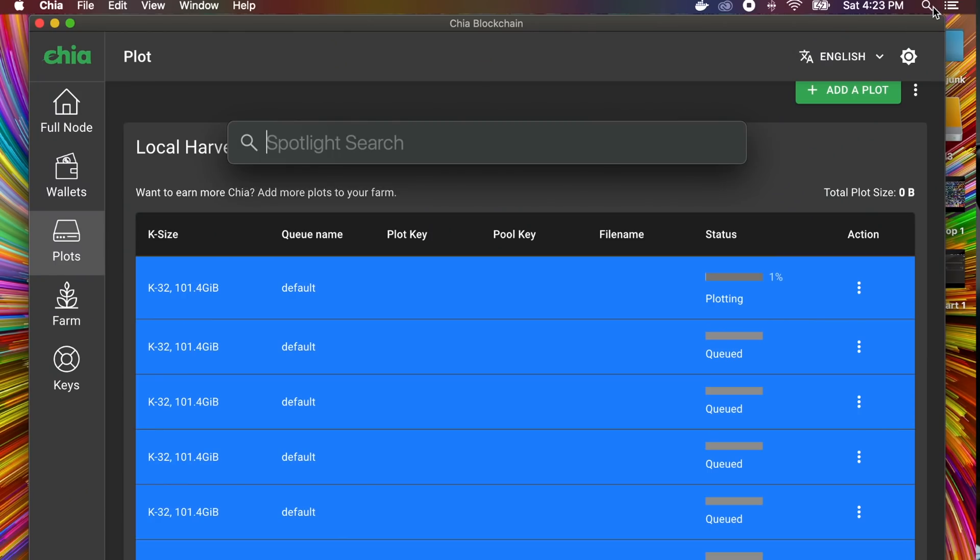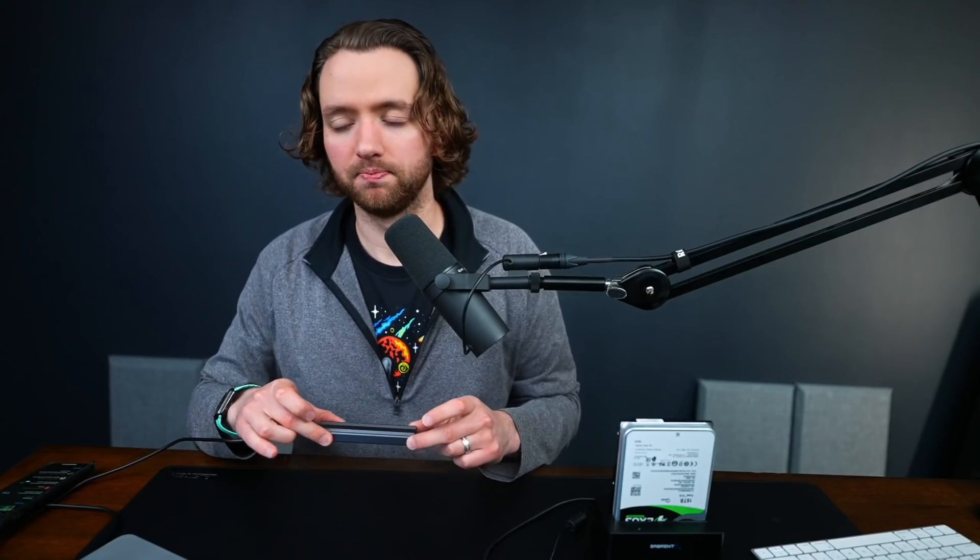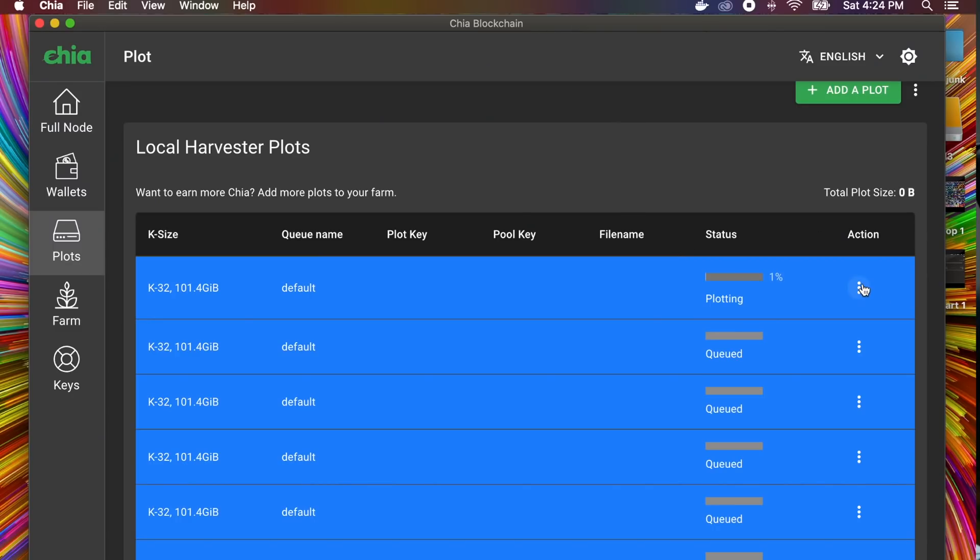We're plotting. It's going to take literally forever — probably 12-plus hours — I haven't used such a slow machine before. You'll want to adjust your sleep settings. Search for 'energy' in the search bar, go to Energy Saver, and turn off all energy saving options: set display off to Never, prevent computer from sleeping to Yes, put hard drives to sleep to No, wake for Wi-Fi network access to Yes, and enable Power Nap to No. Note that these changes don't guarantee your drives won't sleep, so check the plot log if plots are failing.